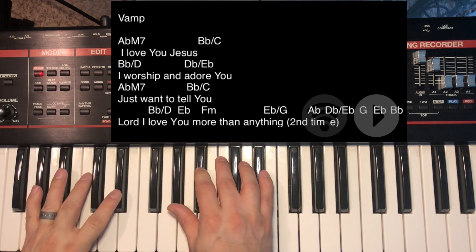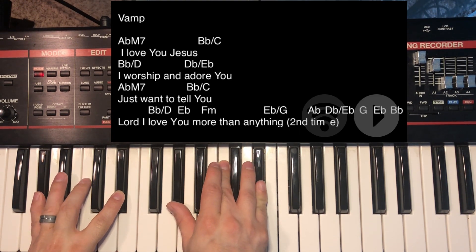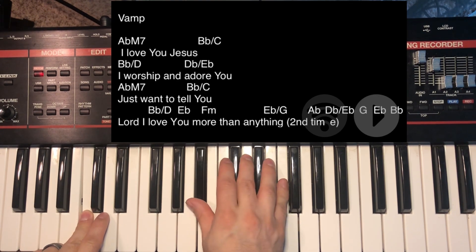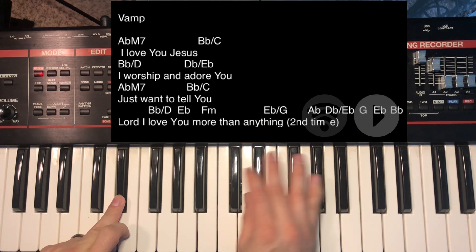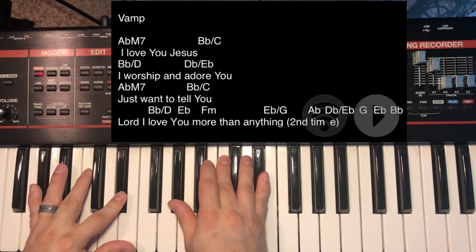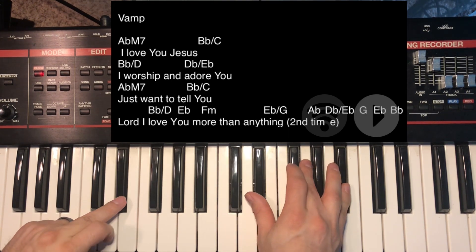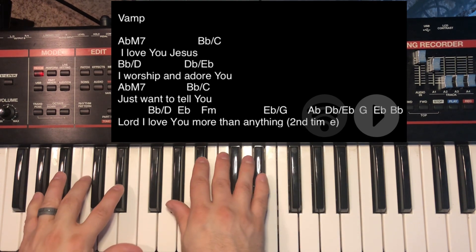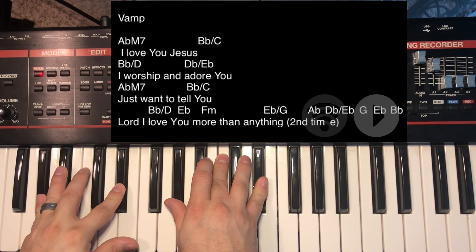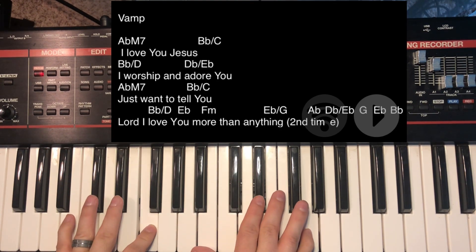Let me play that without any embellishment so you can hear how it sounds basic. It sounds okay, and then you can do it straight through — but let's make this a lot more smooth.